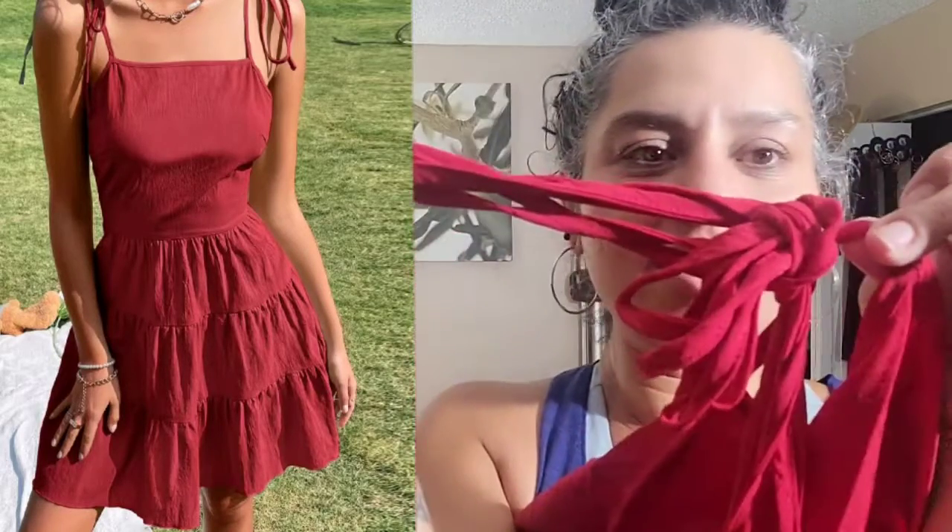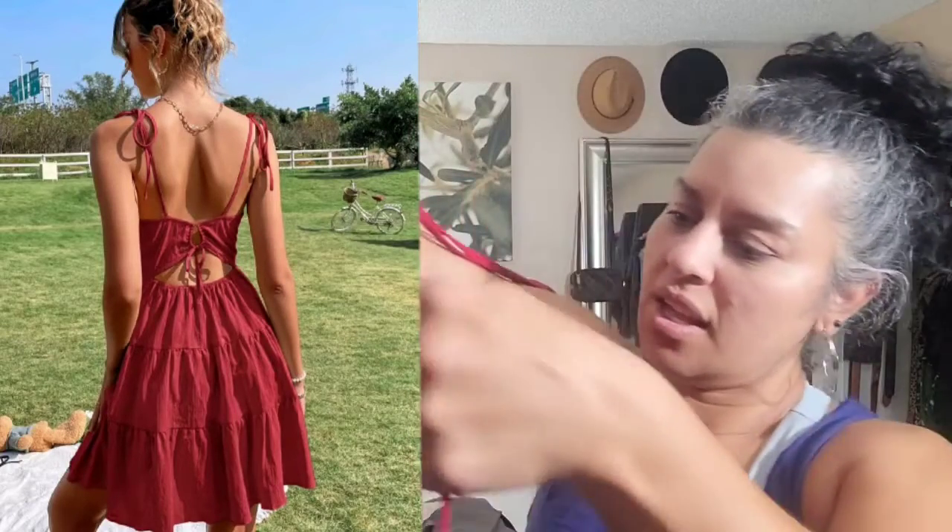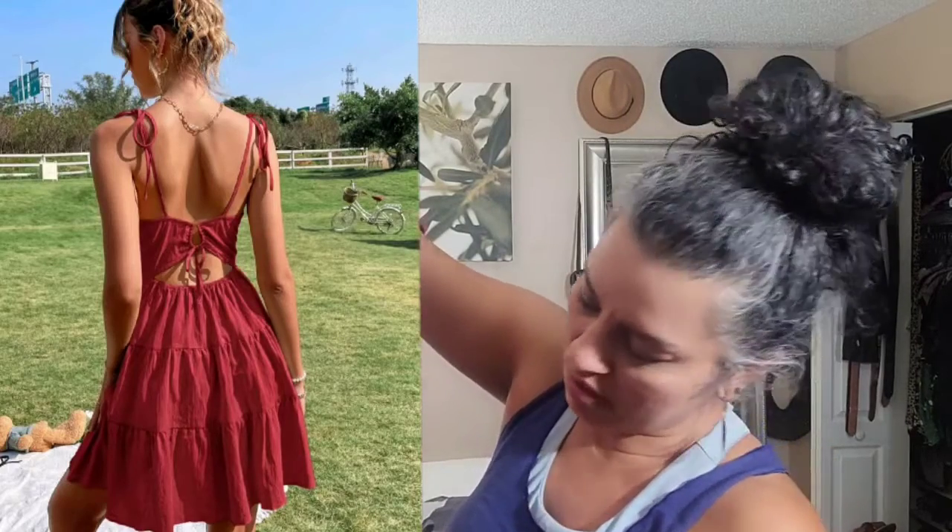The back is all tied - you see how it has so many strings? I don't understand why it needs so many. So this is the head opening, and then it has another tie here. I have to try it on and I'll put a picture so you can see it, but I do like the material. I just feel like it's going to be way too short for me, so I'm going to have to wear shorts underneath.